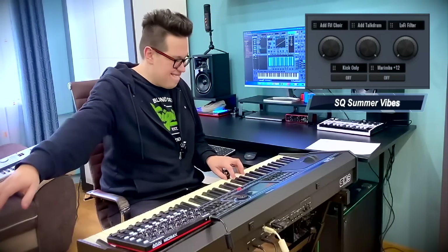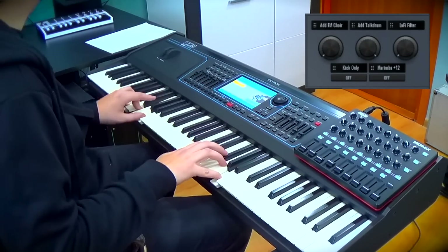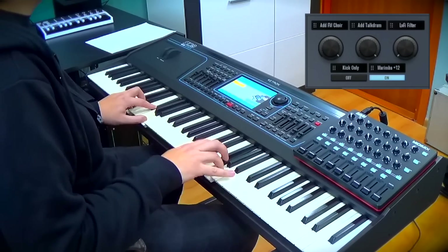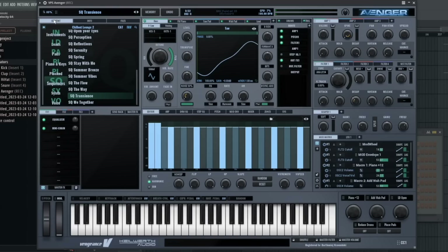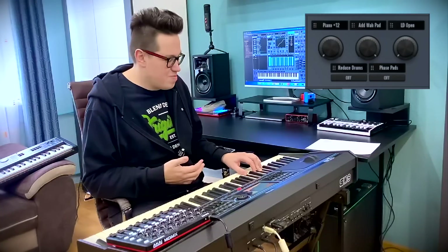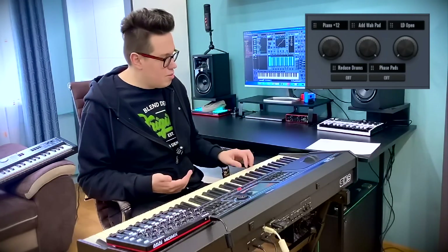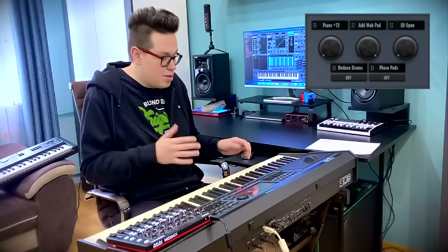It's a marimba plus 12. Again chords on the left. Of course, I can play sass chords and Avenger recognizes that — a G, a G-sass 2 and G-sass 4.